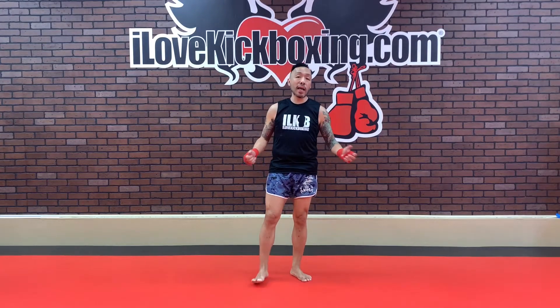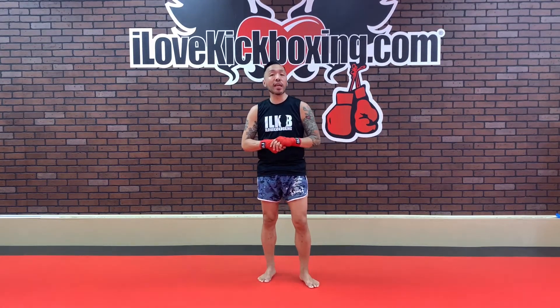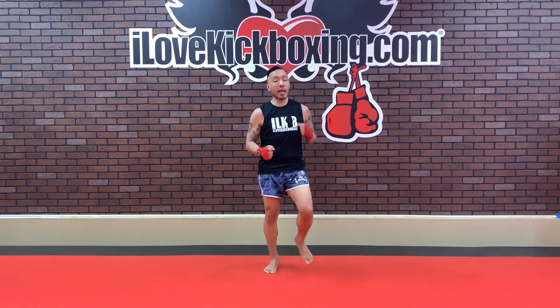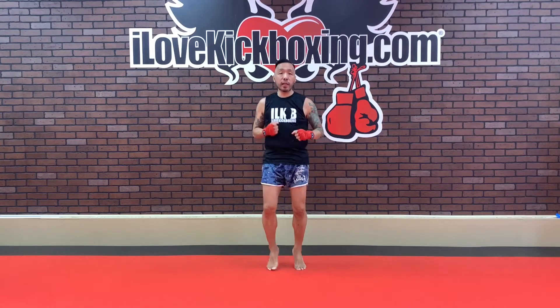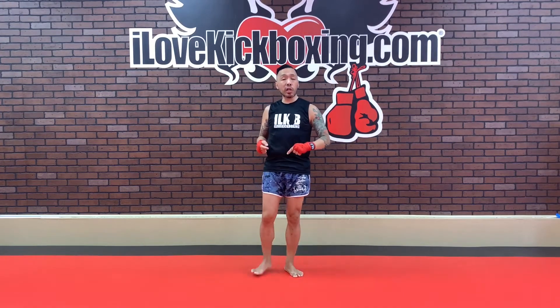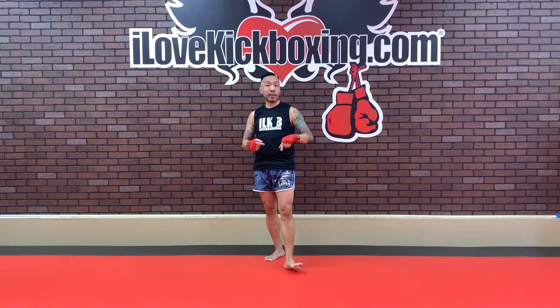Hey guys, welcome back to another ILKB at-home workout. Let's start that jog in 3, 2, and 1. Light jog in place. Hey everybody, it's me, your trainer John, leading you through today's workout. You're going to continue nice, light, and easy in that light jog in place. What's going to happen during the jogging portion is I'm going to yell 'mountain climb.'